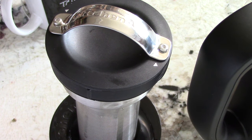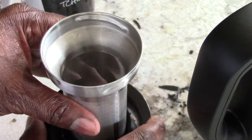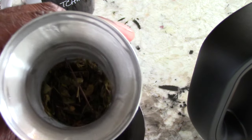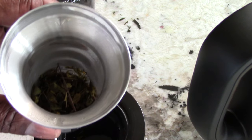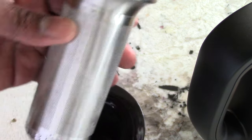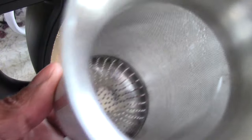Just one tip: when removing the tea steeper out of the glass kettle, you just pull it out, unlock it, pull it out, and then unscrew it off of the steeper holder. Take it off, take it out of the steeper holder, and empty it out however you want — I use my kitchen garbage. The steeper is dishwasher safe so it's all good. I cleaned it out easily, just rinsed it out.